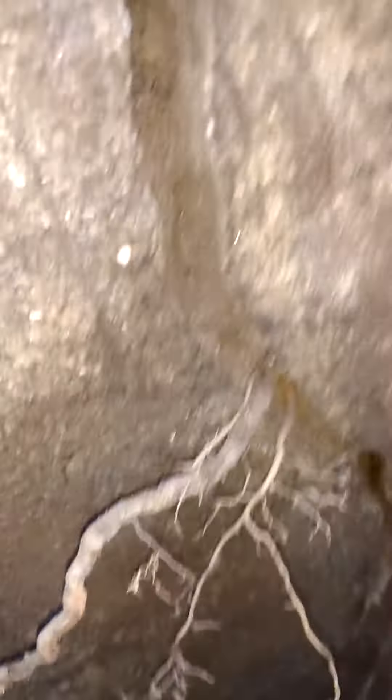Here's your corner crack. You can even see roots growing in the crack.